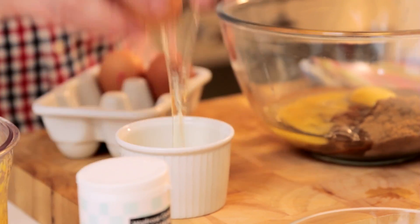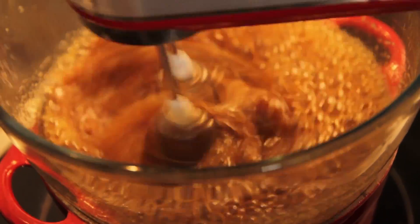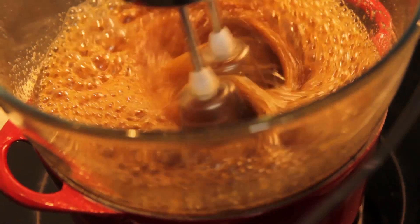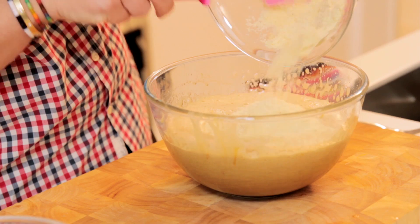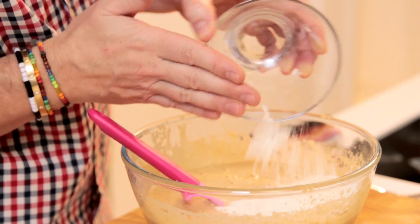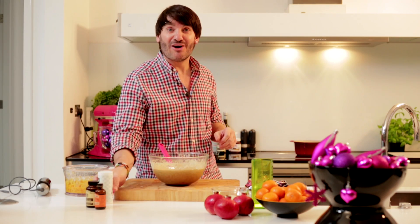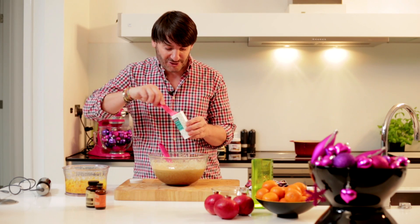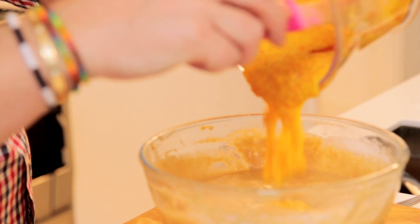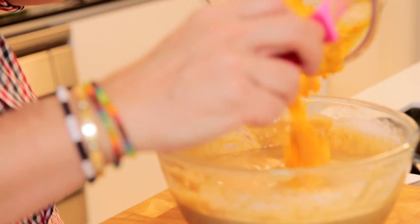I've got some muscovado sugar and I'm gonna add to it six eggs. I'm gonna whisk those two ingredients together over a pan of simmering water. Time to add all the rest of the ingredients — first some ground almond, just fold it in nicely trying to keep all the fluffiness of the mixture. Then I'm gonna add some plain flour and to help our cake rise nicely, one teaspoon of gluten-free baking powder. Now time to add our clementine puree.